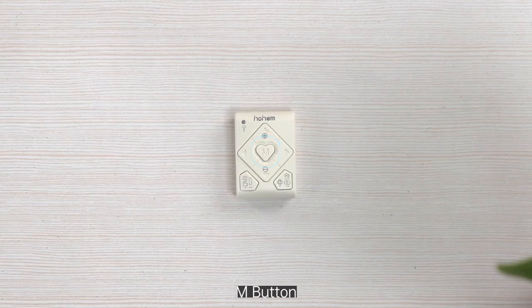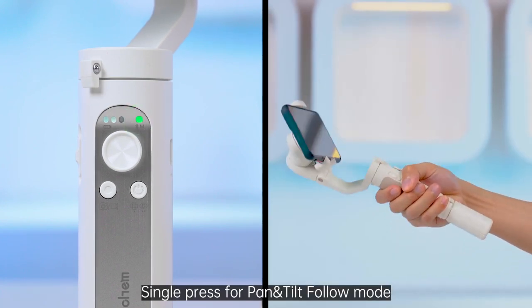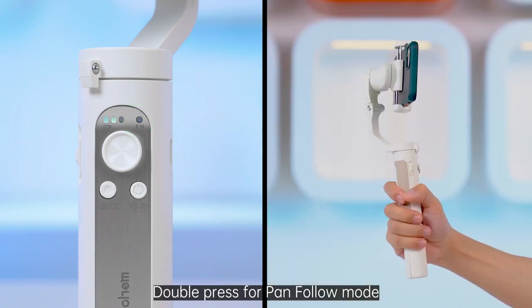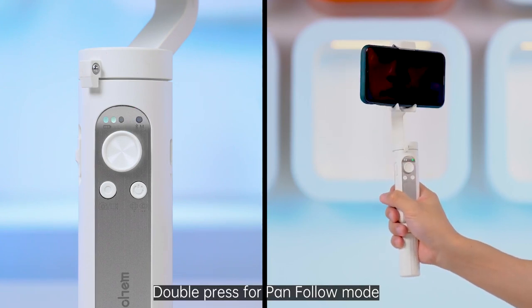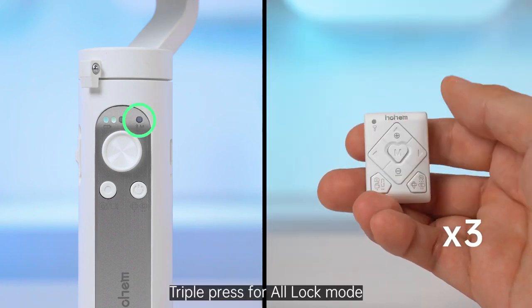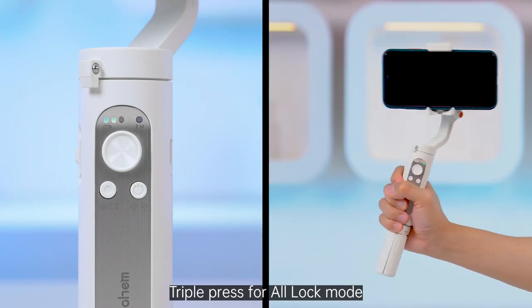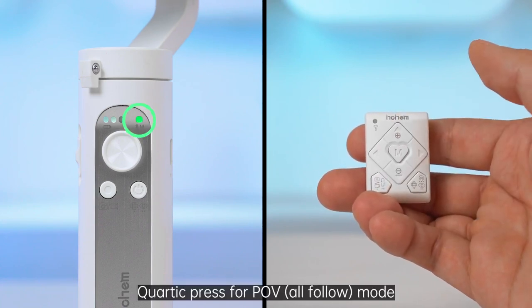M button. Single press for pan and tilt follow mode. Triple press for all lock mode. Double press for AL-lock mode. Double press also to check motors and APF. Triple press for POV all follow mode.